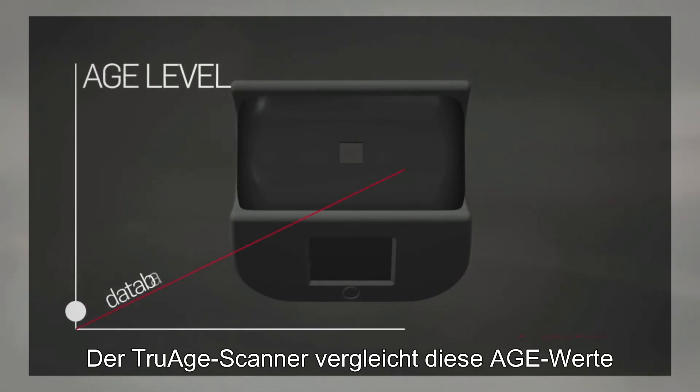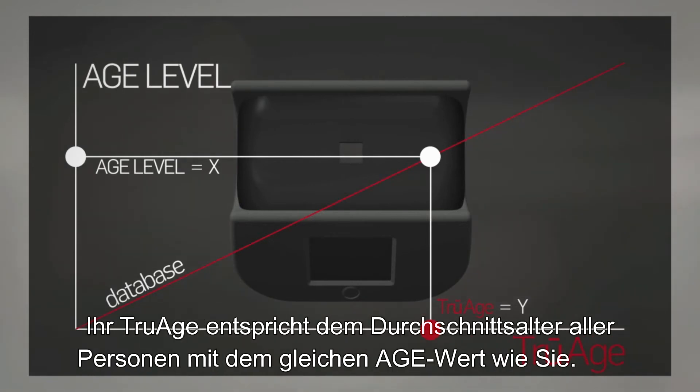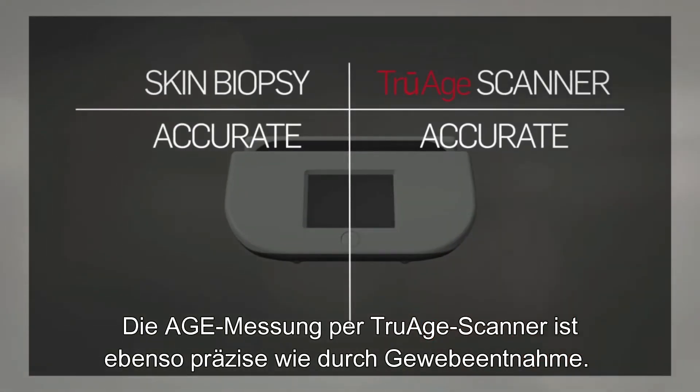The TruEach scanner compares this AGE level to an existing database of AGE levels to determine the person's true age. Your true age is the average age of individuals with your same AGE level. The TruEach scanner is as accurate as a skin biopsy in determining AGE levels.